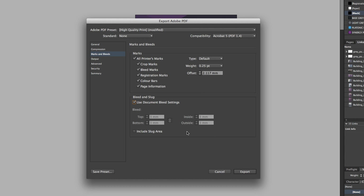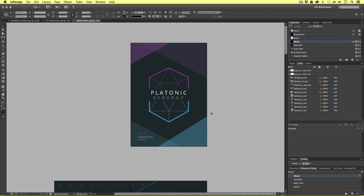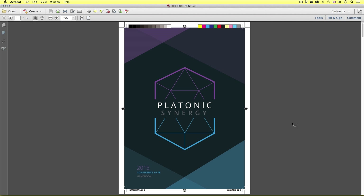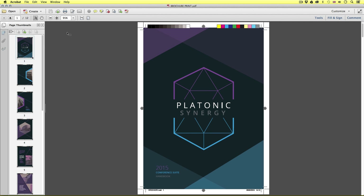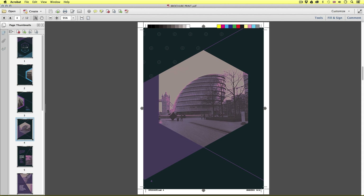Upon click, we will notice the value three appear in the top, bottom, inside, and outside. This has appeared because we set up the bleed in the document settings when we originally created the document. If for any reason you did not set up bleed, you can simply uncheck this box and enter in a bleed value there. So I'll click back on General, make double sure my settings are correct, and press Export. Upon click, InDesign will render the PDF and soon it will appear like so.